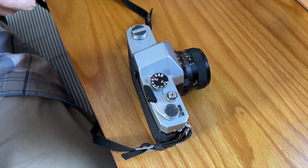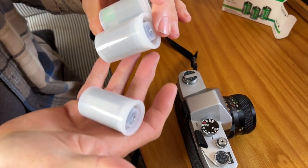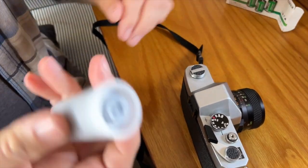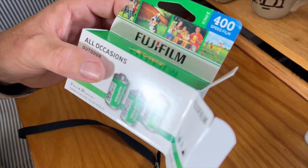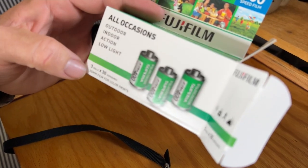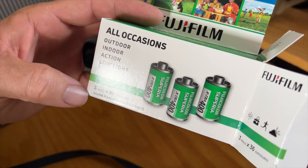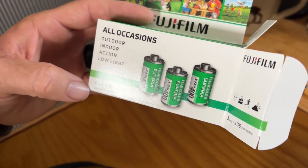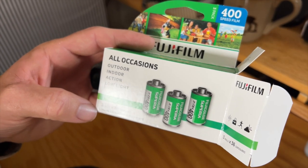Here's the box — look at this, film canisters! When's the last time you saw one of those? I used to collect these when I was a kid. Fujifilm Superior Extra 400 — good all-around film, I hope. It literally cost us more for this package of three film cartridges than it did for the camera and the shipping to get it all the way from Virginia to Arizona. So we're going to try and load this thing up.